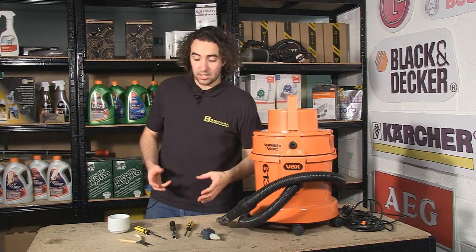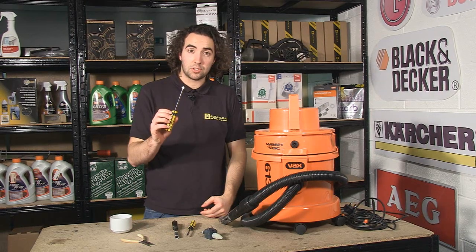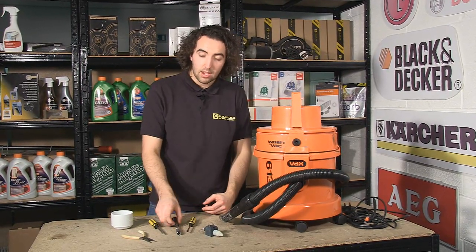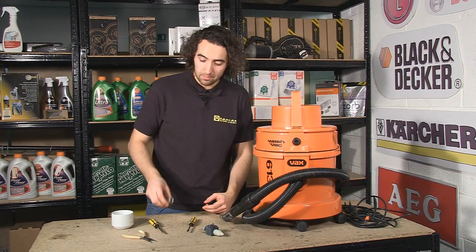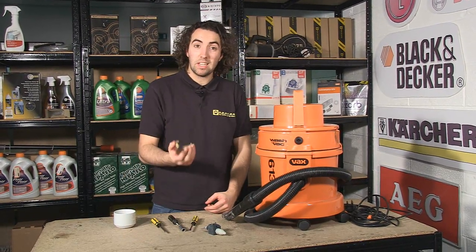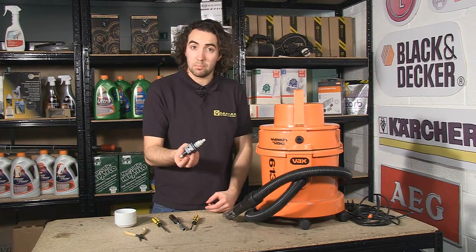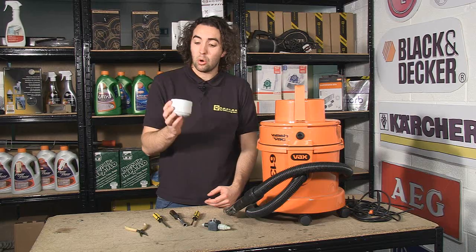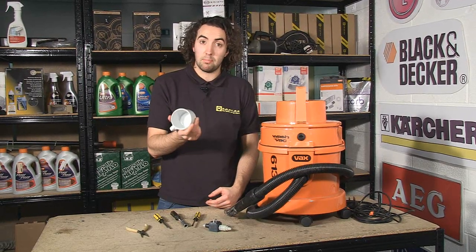Now the tools you're going to need for this are a cross head screwdriver, a flat head screwdriver, a 10mm box driver, some long needle nose pliers, and the replacement pump. It's also a good idea to have something such as a cup or a bowl to put all the loose screws and bolts in.